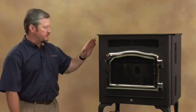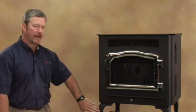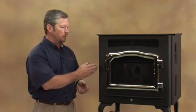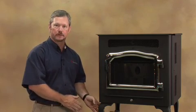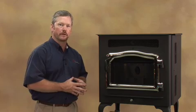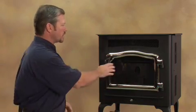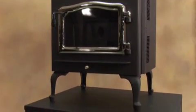You'll notice the stove has a combination right now of a nickel door and black legs, and you can combine those in any way you'd like. We have black doors, gold doors, and nickel doors — same with your legs: black, gold, and nickel — and you can mix and match those however you like. You'll also have an ash lip in the front so that when you crack your door open, any ash that tends to fall off your door is going to land on the ash lip and not on the floor.